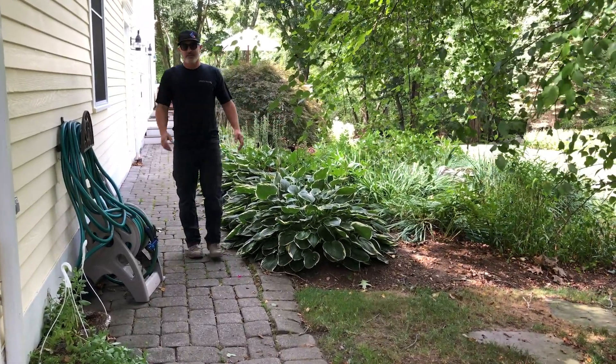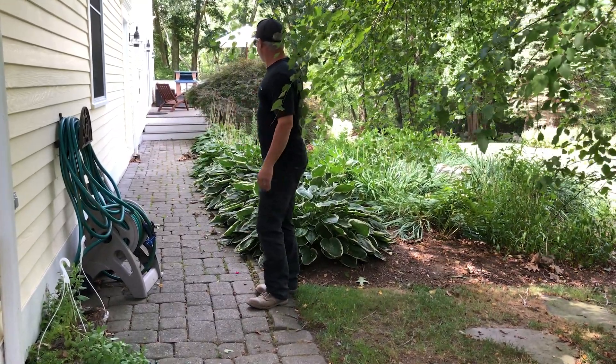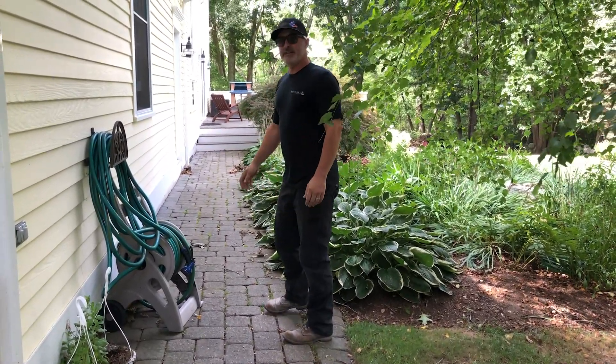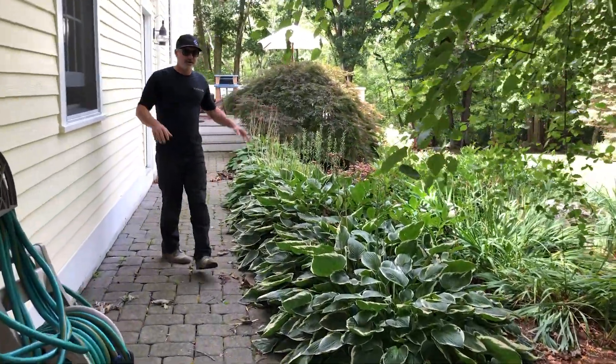I really like to pull the walkways off the house a little bit, so we're actually going to pull this out this way. We do have some restrictions with a septic system over here so we can't go too far, but we will have enough room to get a run of perennials down this edge of the garage here, which will soften the look of the hardscaping.